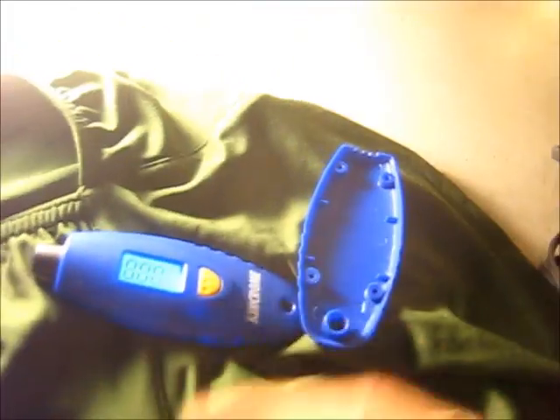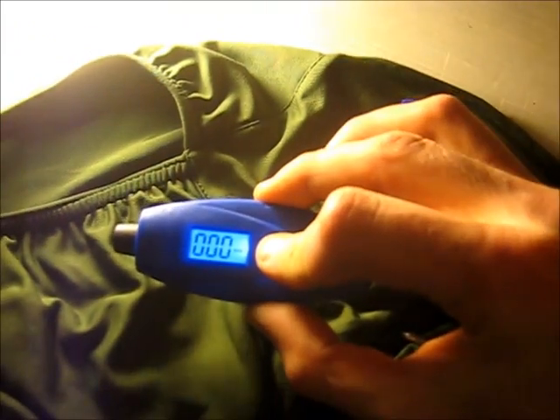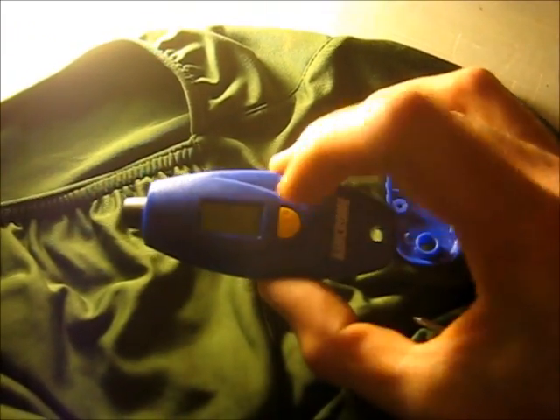About four screws will undo it - let's see what it's like inside. Okay, let's turn it off, just hold the button down. And that's what's inside. Interesting - there's a little transducer of some description there.